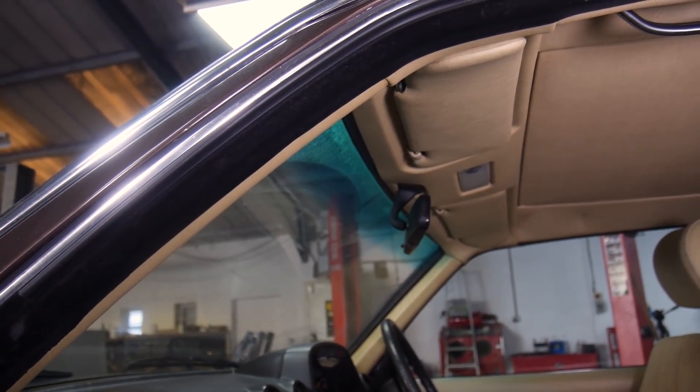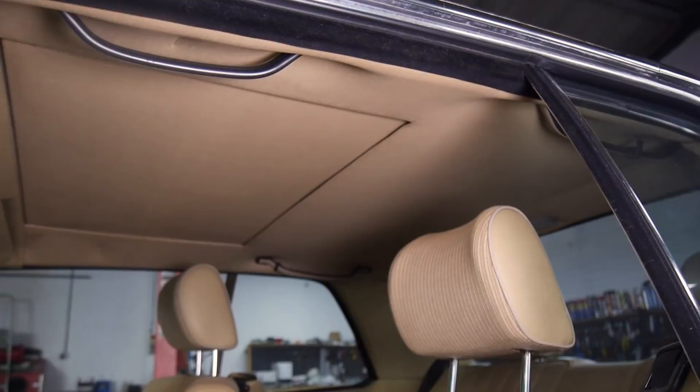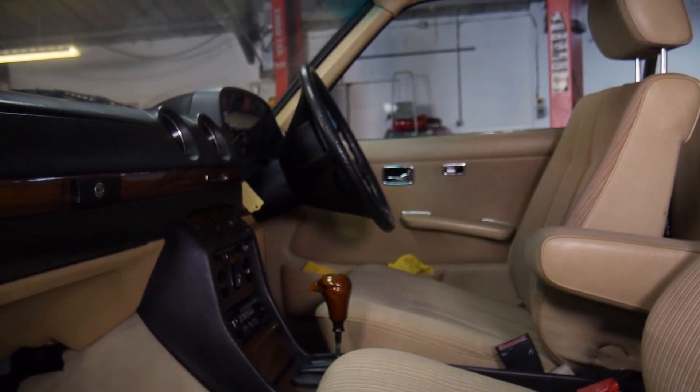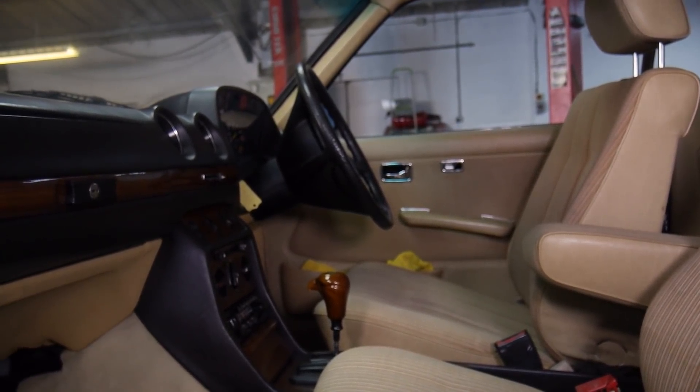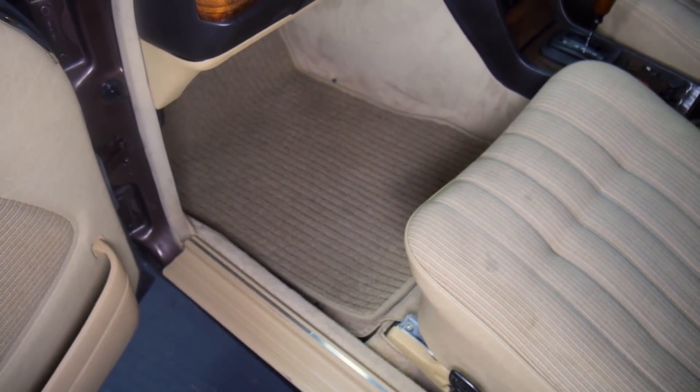But other than what I've just mentioned, everything else is pretty much perfect. The headliner is in great condition, the back seats are in great condition, the parcel shelf, the steering wheel — all in really good condition. Even the footwells have been well looked after, and we'll need a vacuum under the mat at most.